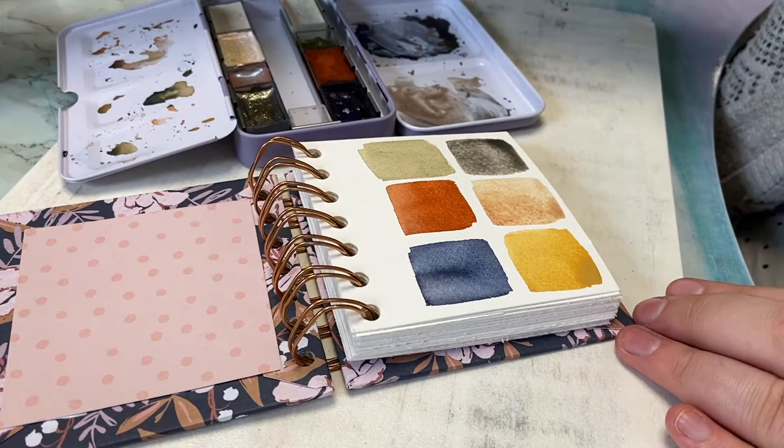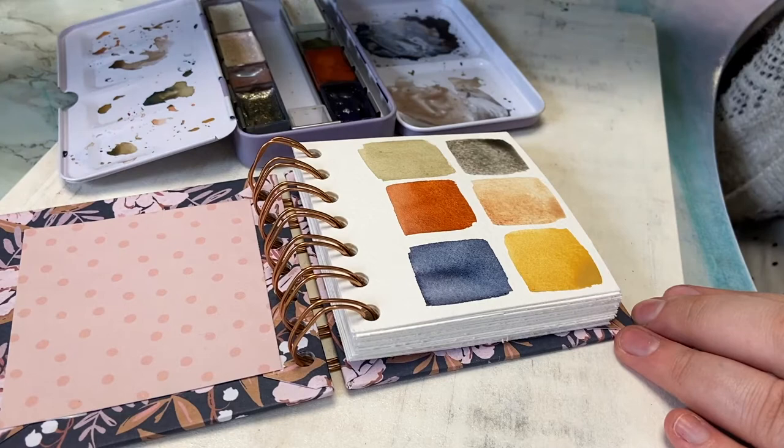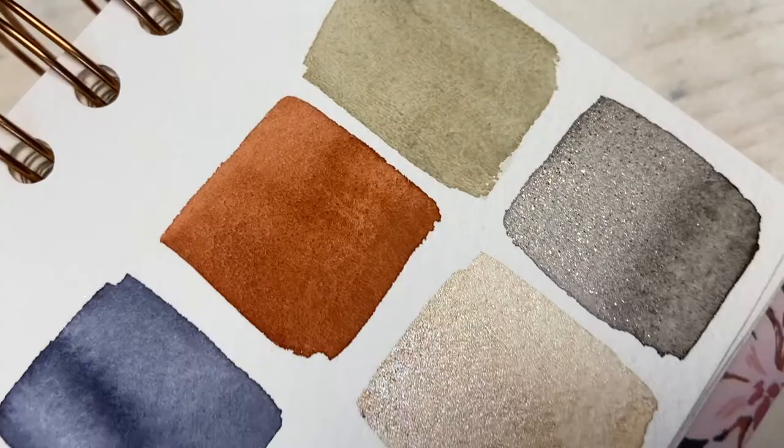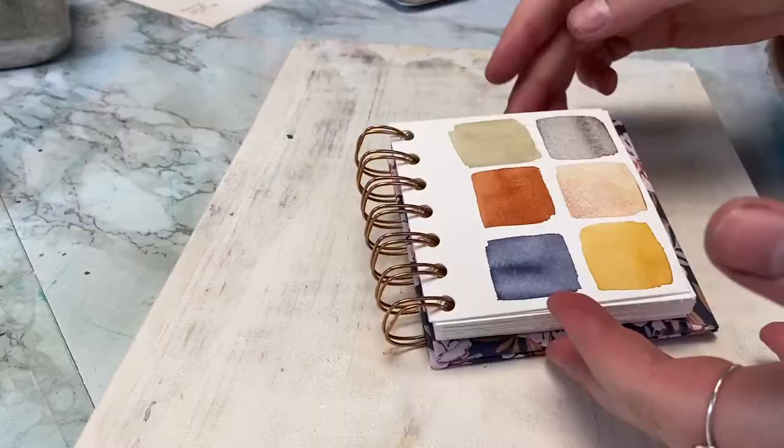I'd say those two — Harald and Öde — are the colors that set the whole collection off, and then I kept building on it. Now I am beyond happy with this collection. Here you can see them when they have dried. The camera is struggling a bit to pick up the shine and shimmer, but it is there, I promise.